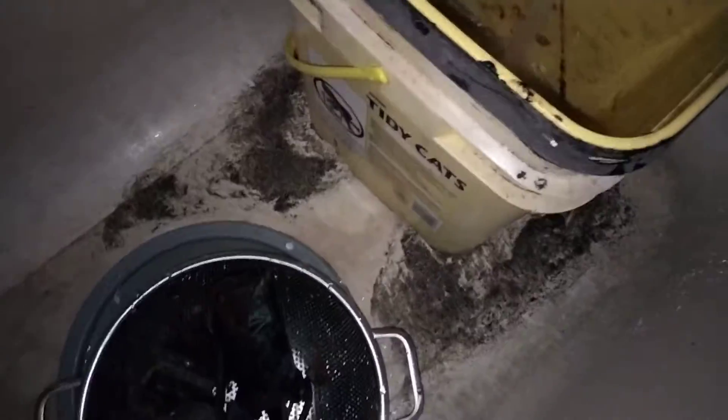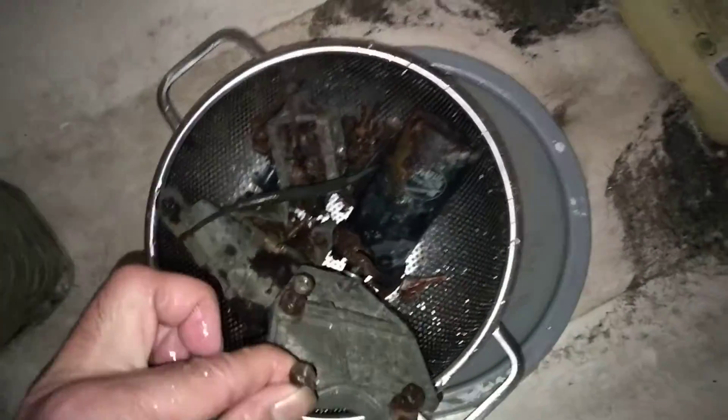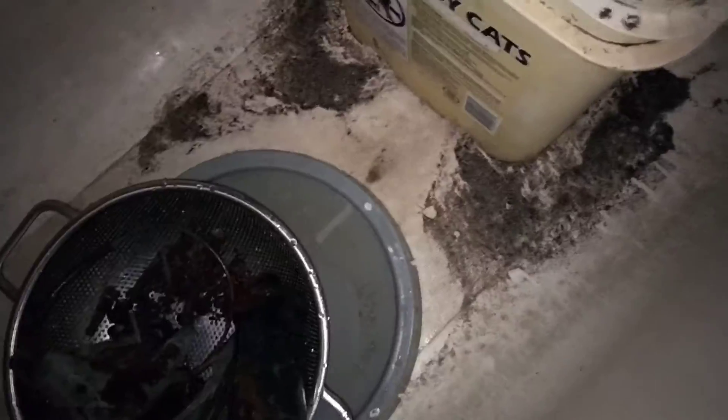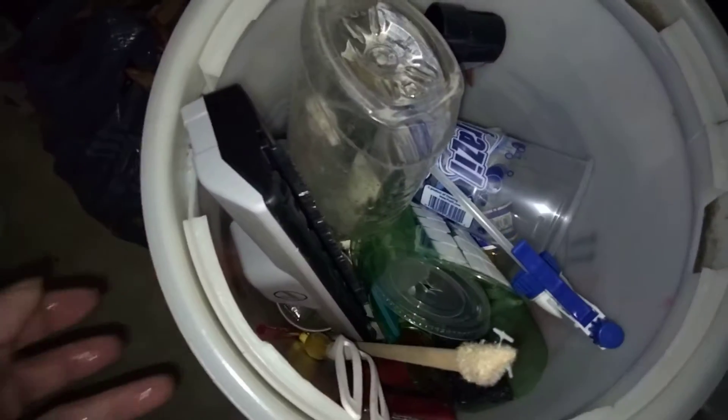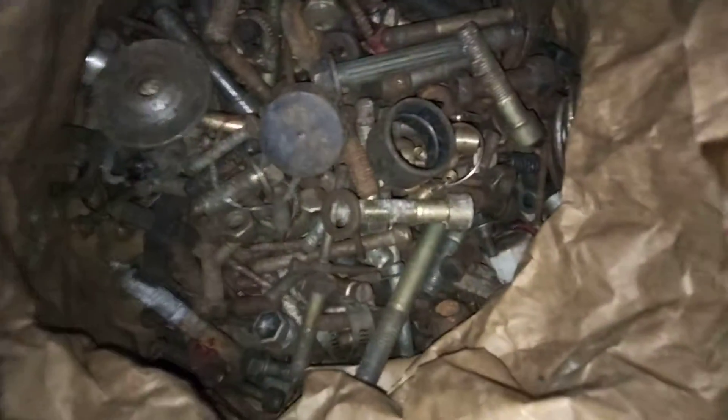I'm going to have to wash these things and I wanted to update you guys. I made a video about making a parts washer, and a lot of what that shows is a little over the top. Some of these bolts are really rusted up, so I've been doing washes on random stuff. I've been collecting old bolts and I have three or four bags of bolts I've got to wash up, sort out, and store.